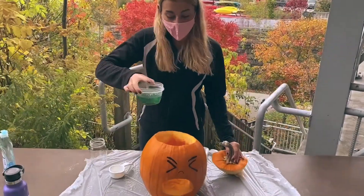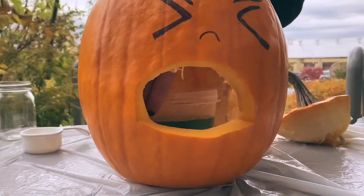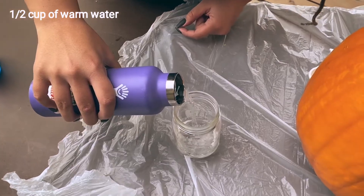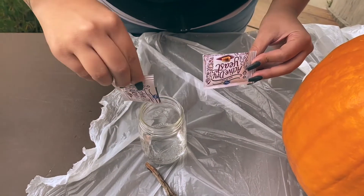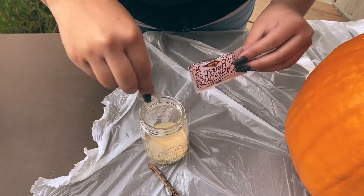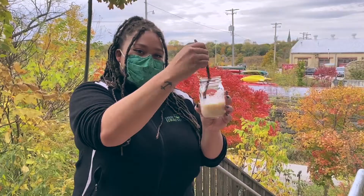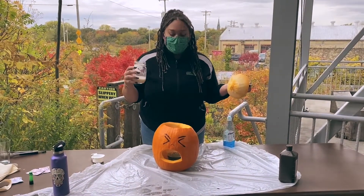Now you're going to take your mixture and carefully place it inside your pumpkin. Then you want to add about a half a cup of warm water. Then you're going to add two packets of active dry yeast to your water. Put your yeast and water together. Now with your yeast mixture ready to go, remove the top of your pumpkin and watch the magic happen.